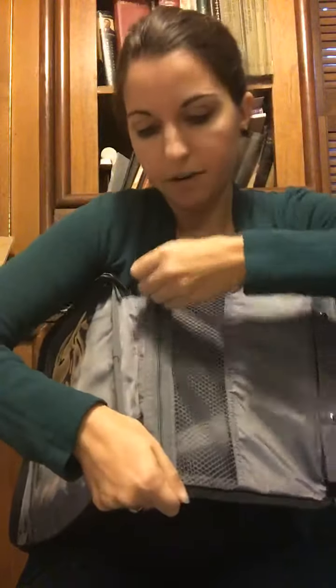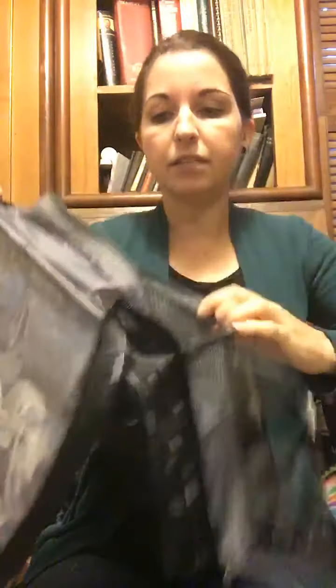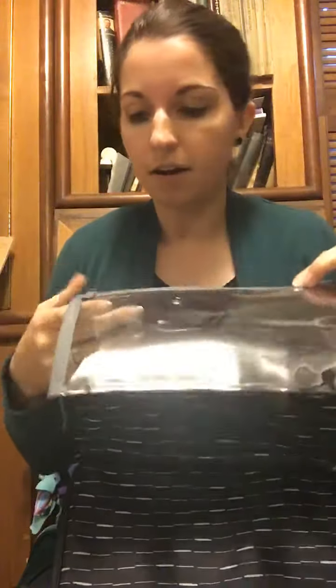Then in the middle it has this mesh section that unzips, and you could fit a lot of stuff in here because it expands the whole width of the bag. You could fit your shampoos and conditioners and all those bulkier things in that middle section. Then it also has this zipper pocket here that kind of reminds me of our pocket-a-tote that we used to have — it's just another clear pocket.